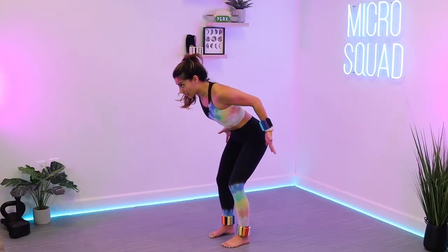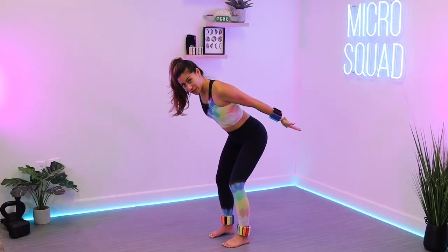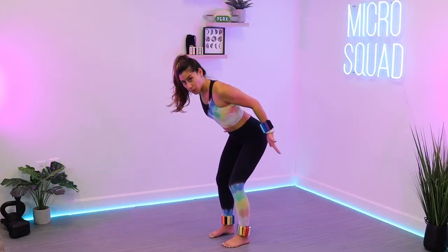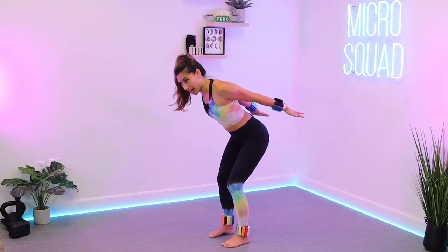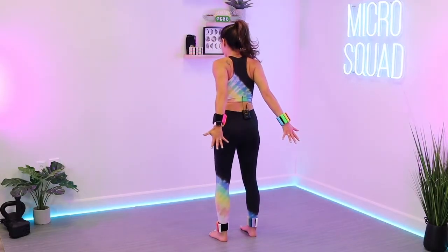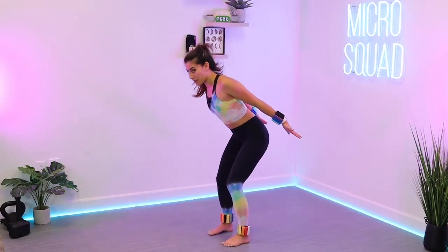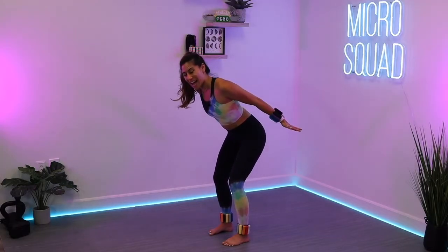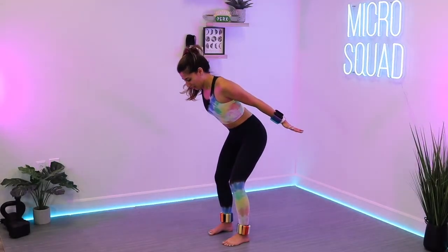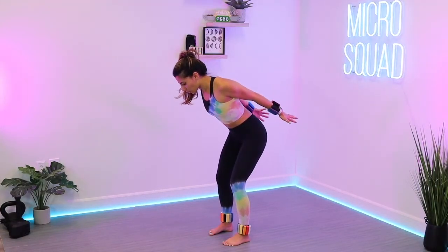Pull that belly button in towards that spine. We're going to hold those arms straight back in three, two, one. Hold it straight back — take those pinkies and try to touch them together behind your back. Squeeze them together in that hinged-over position. We've got one more move in this bent-over position. If it's getting too much for your lower back, have a seat in a chair. We're going to hold those arms all the way down in front of us in three, two, one.